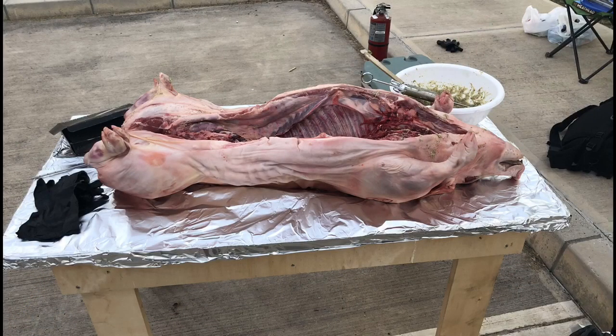You can see the marinade in the background, and actually I used this as an injection and went ahead and injected the ham and the shoulder of the pig, so that we can get some flavor on the inside of the meat versus just having flavor on the outside.